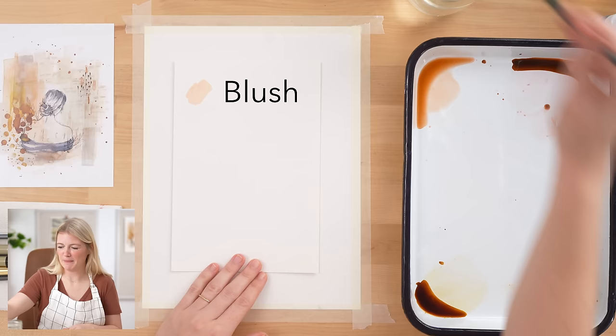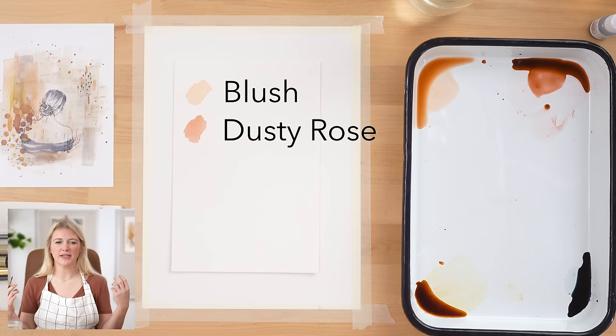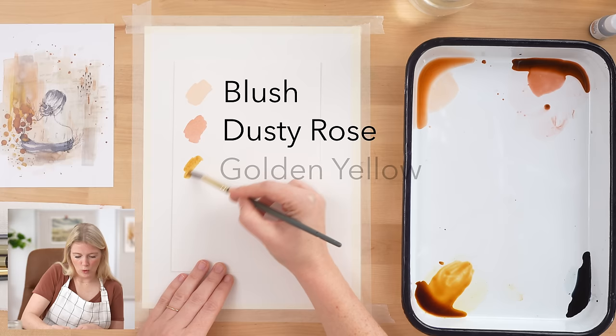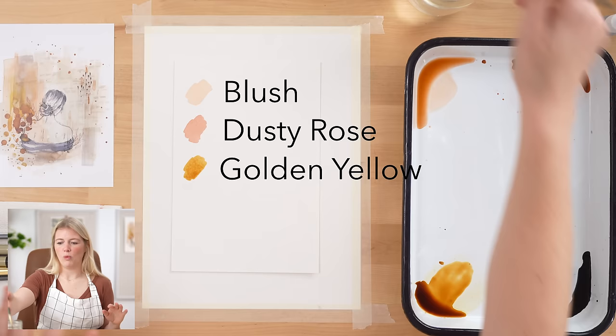Our next color is dusty rose, which is this gorgeous pink color but a little bit desaturated. This is great if you're trying to paint more realistically or want something to feel more relaxed. Vibrant colors create a more active, energetic painting, whereas softer, subtle colors create more of a feeling of calm and peace. Our next color is golden yellow — I wanted a color that was just a soft gold. Not highlighter, not green, not orange. Just a nice soft gold.